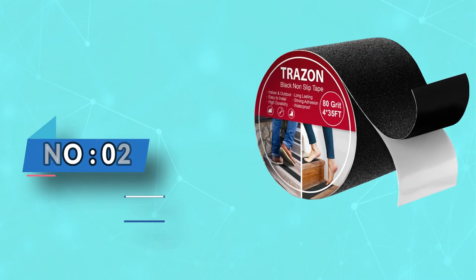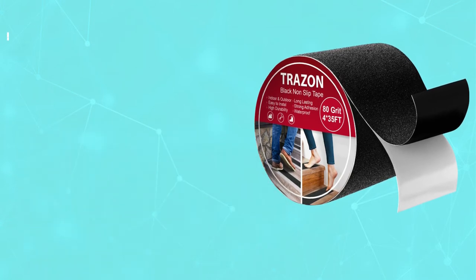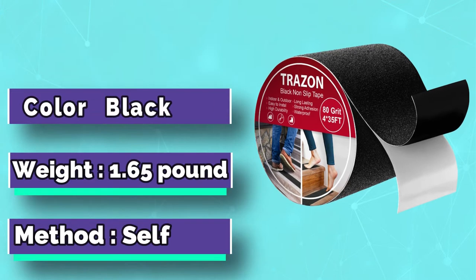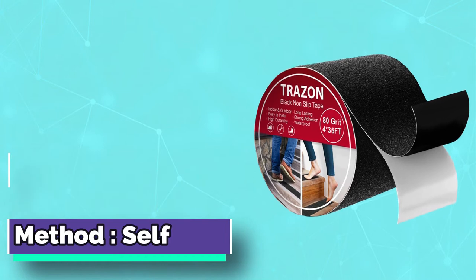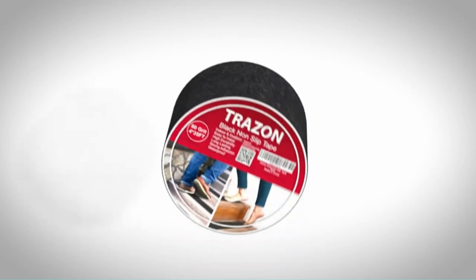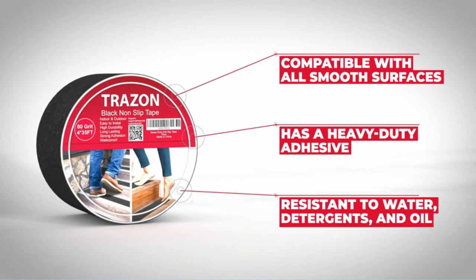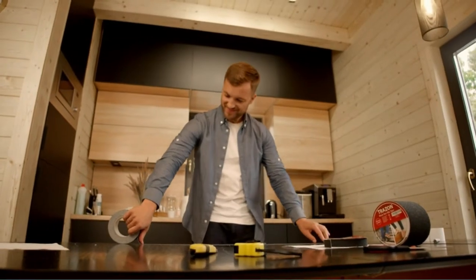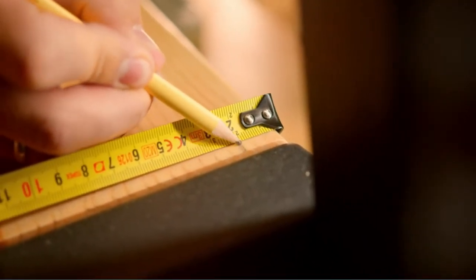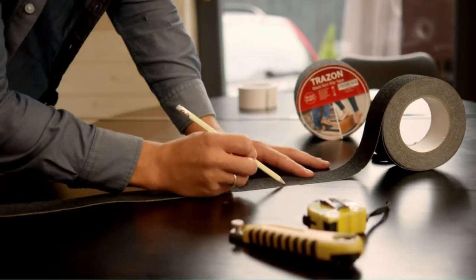Number two: Trezon waterproof tape for leaking pipes. The affordable Trezon waterproof grip tape comes in a 35-foot length and three different widths including one inch, two inch, and four inch sizes. It also has an 80-grit aluminum oxide textured backing designed to create waterproof, non-slip surfaces on a variety of materials like stone, concrete, metal, plastic, glass, and wood. This can make it easier and safer to use stairs, ladders, skateboards, scooters, and boats.